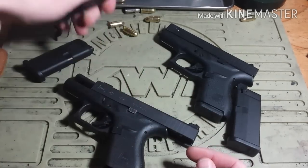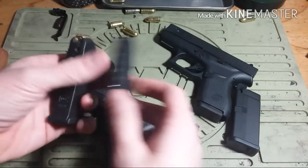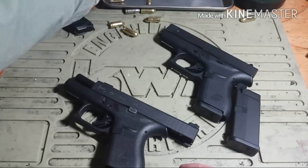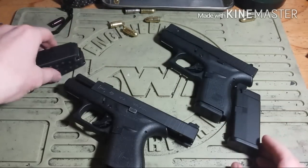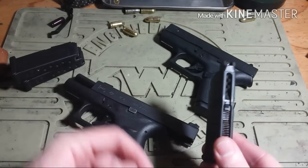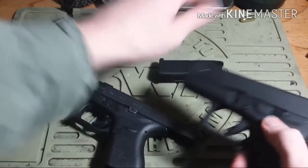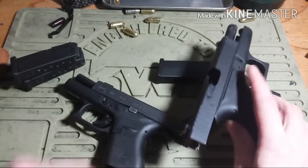This is a 6-round magazine — the same magazine, I just modified this one. There's a video on it. One, two, three, four, five, six. We are both empty on those. Now for the sake of this video, I will be keeping the airsoft magazine loaded, but the airsoft pistol itself is not loaded, even though you can't really see down there very clearly.